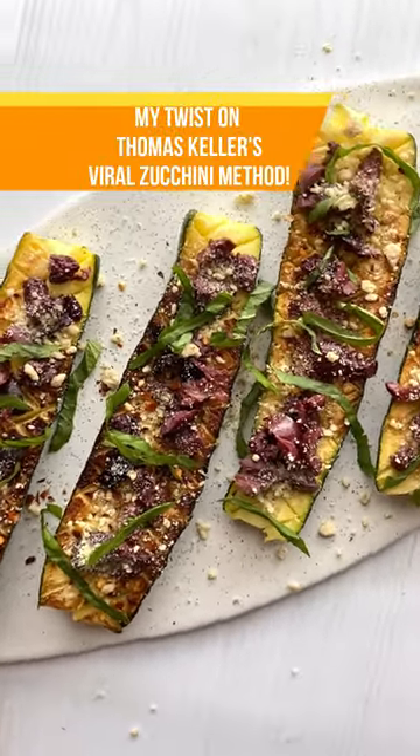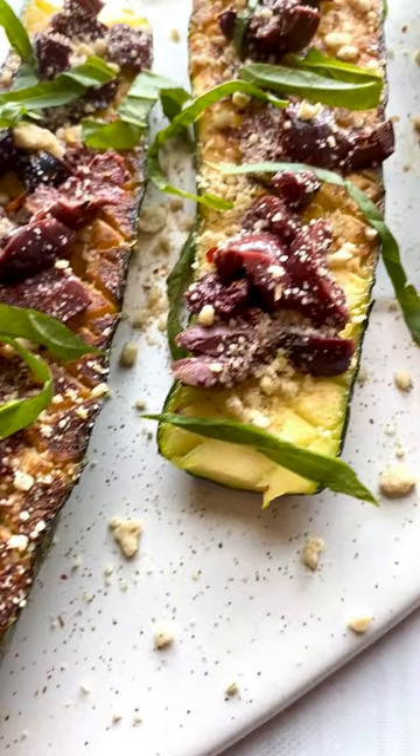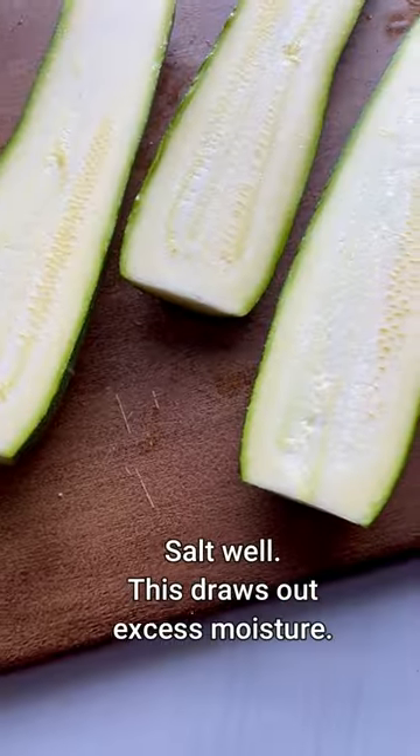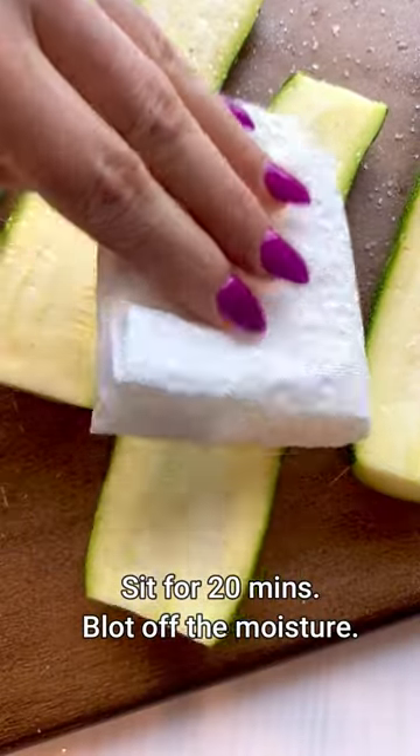I tried the viral Thomas Keller zucchini cooking method and it turned out so delicious. I added my own recipe for the toppings, but I did follow his method for cooking the zucchini and it turned out absolutely amazing.